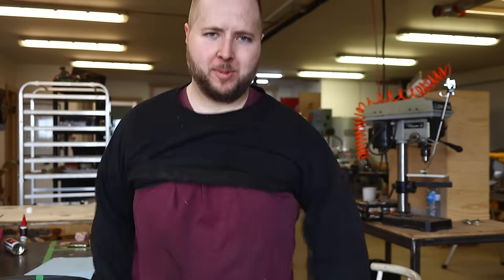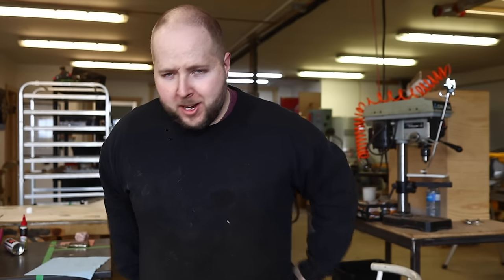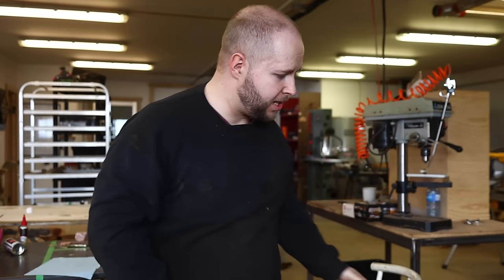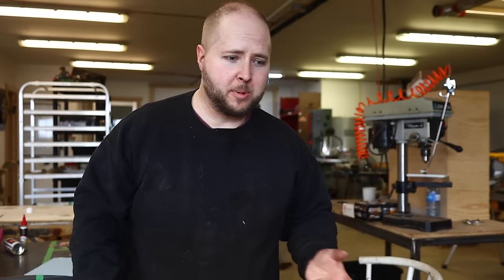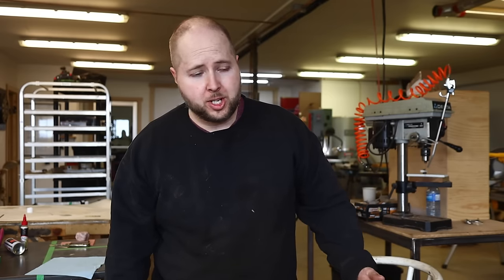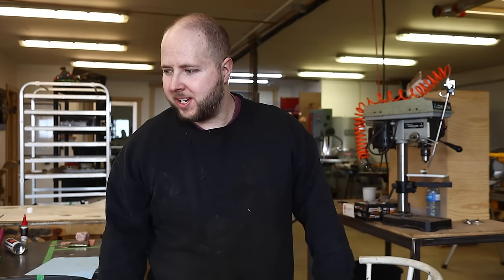Hey, what's up guys? Welcome to the workshop today. It's a Tuesday, and a Tuesday means the shop is mine because the auto shop is not open on Tuesdays so we can be open on Saturday. A lot of people are working and can't come in throughout the week, so if they need to get an oil change or brakes done, Saturday is the day. That means Tuesday the shop is quiet.